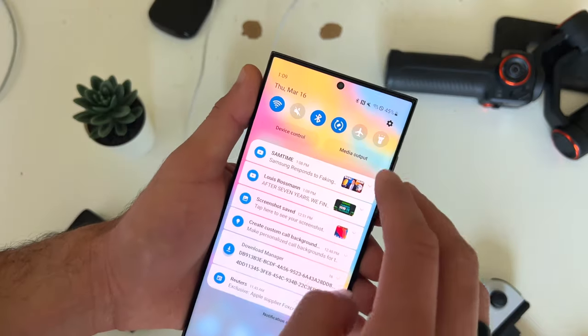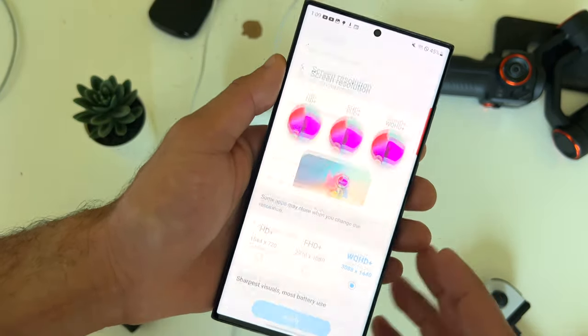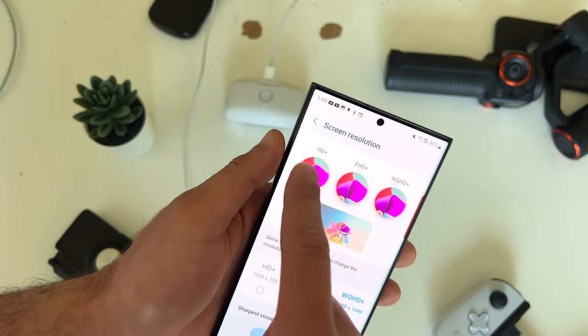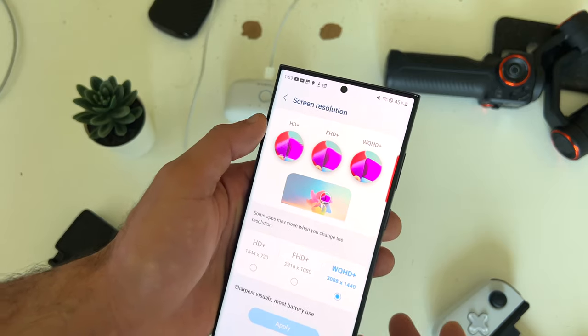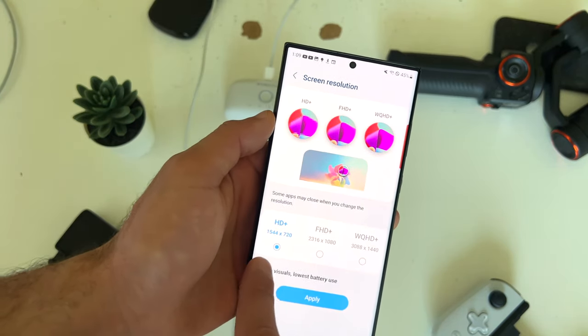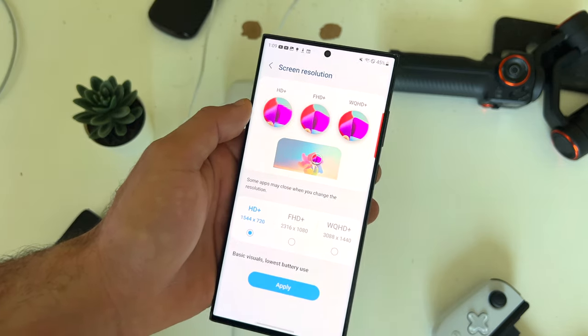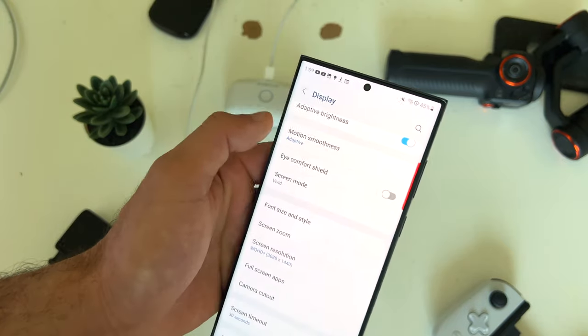On the always on display, you can add images by going into display — you can also change the resolution to your personal preference. HD plus is ideal if you don't really care about the clearest image quality. But if you want maximum high quality, you can maximize it right here — it will draw more energy.